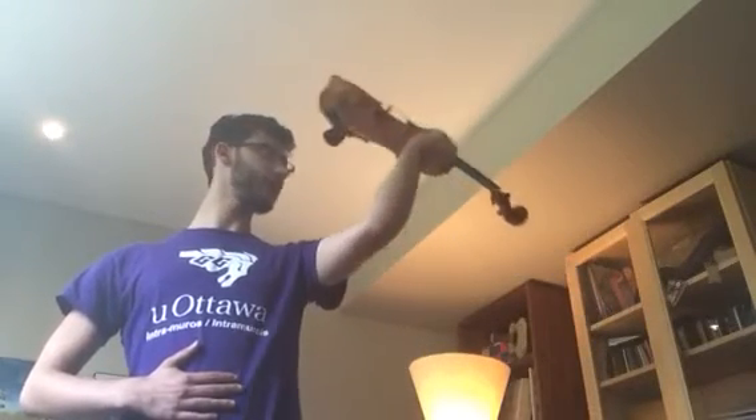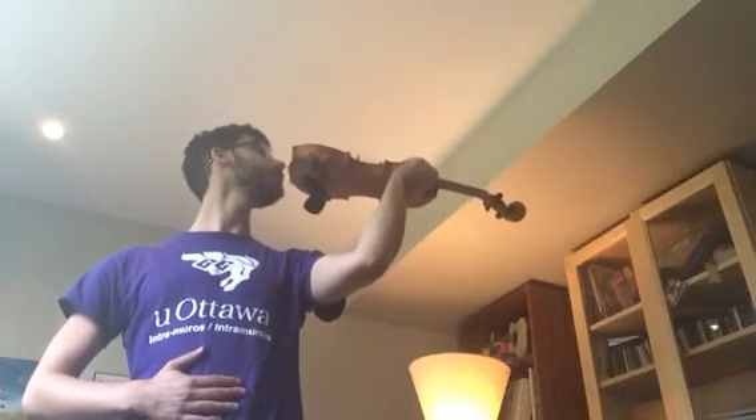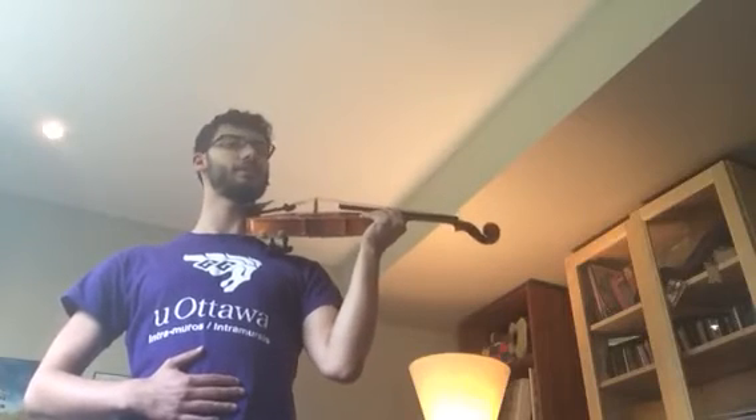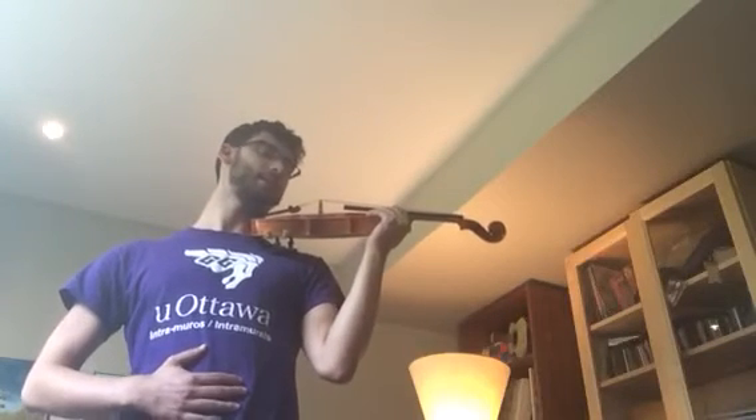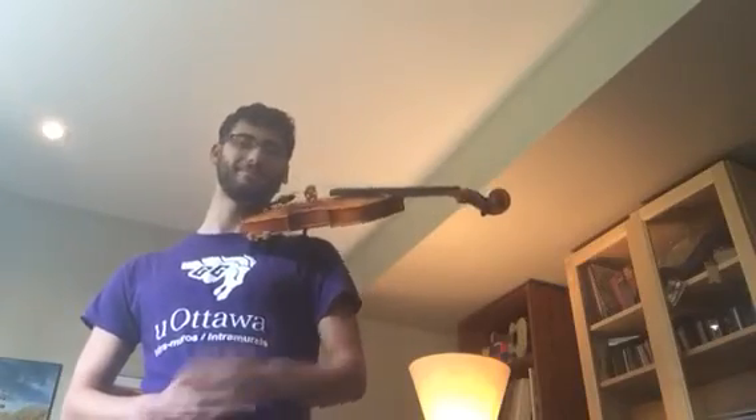We're going to bring it all the way up to our head and let gravity do the work. You can touch your nose to the button on the way down — it's kind of fun. It's going to rest nicely on your shoulder, your head coming down. If we've done everything right, you should be able to take your hand away and the violin will rest comfortably on the shoulder.